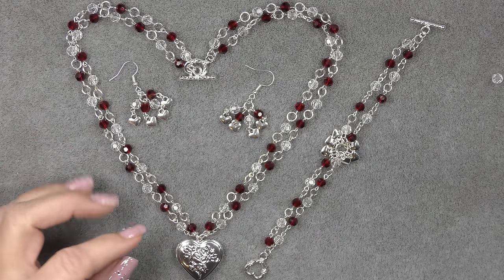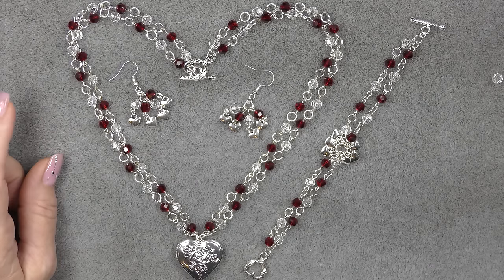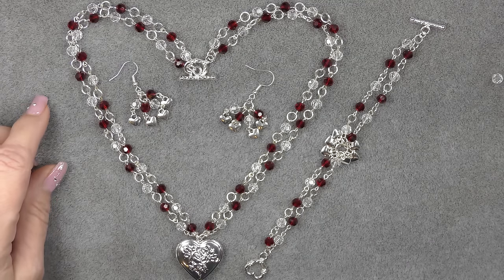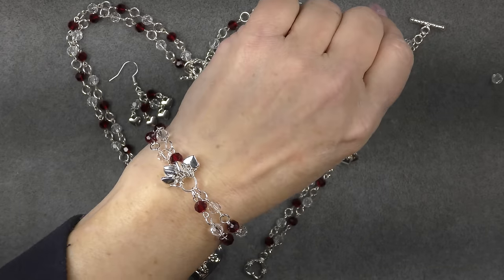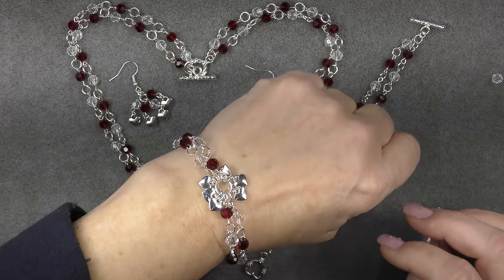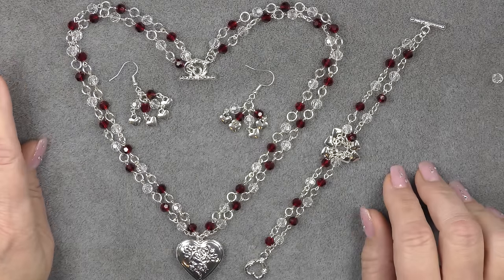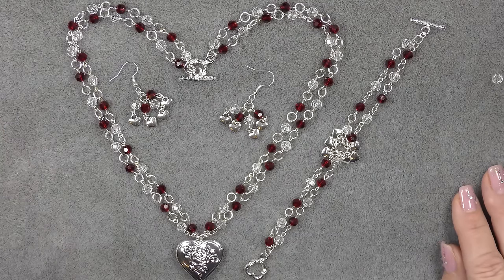All you need is a pendant, some jump rings, some six millimeter round beads, and eye pins, and you can do this. So let's go ahead and look at how to make this. But first, I want to show you the bracelet on — if you can see it well, it's pretty cute. It's with these little dangly hearts, it's really cute bracelet. So anyway, that's what we're going to make today. Let's go ahead and look at what it takes to make this and get started.